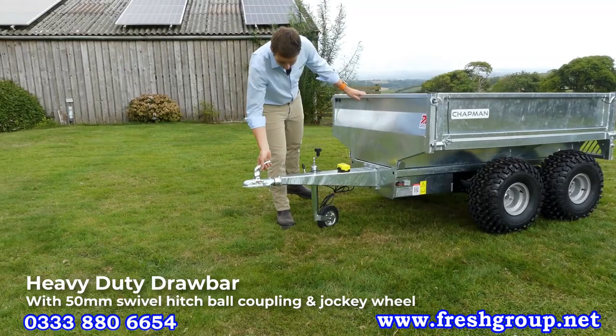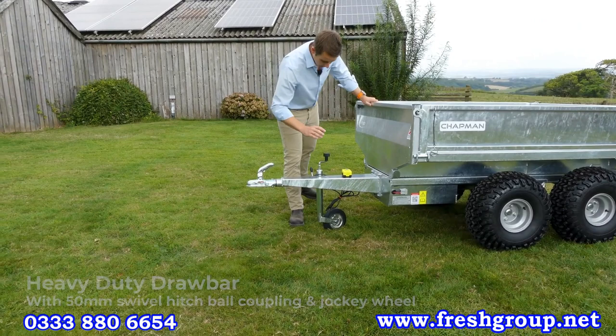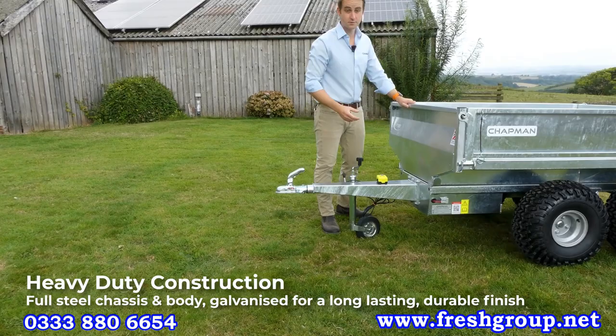Starting at the front, there's a 50mm ball hitch with a swivel for nice and easy towing to comply with safety regulations — a pin hitch is also available. You've got a jockey wheel for hitching and unhitching, and you can see heavy duty construction and steel use throughout.